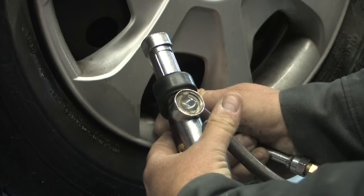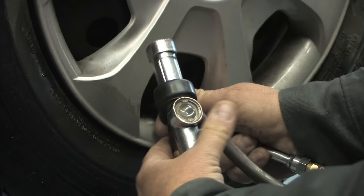So therefore, we're going to add a slight bit more. There is 32 pounds of air pressure in this tire, which is correct as per the manufacturer's recommendation.